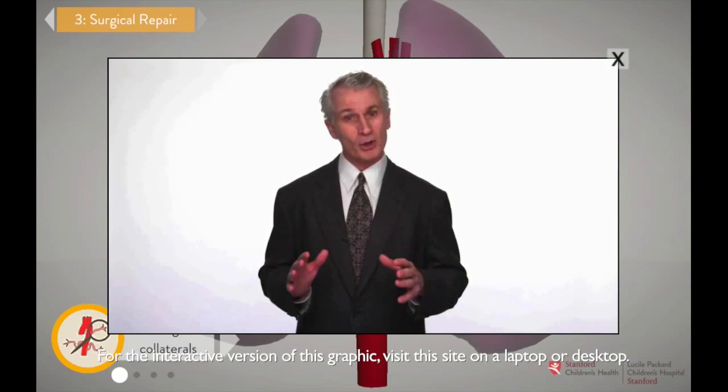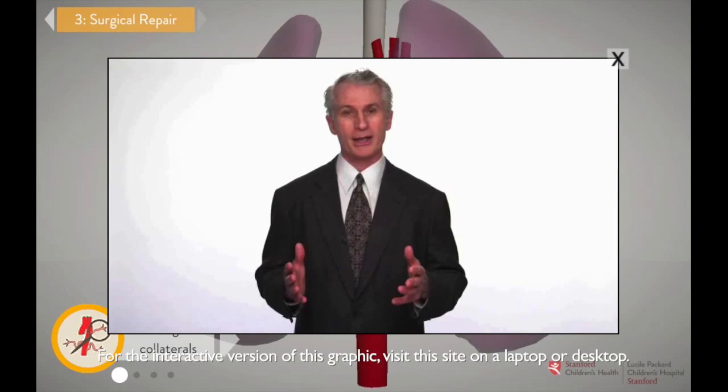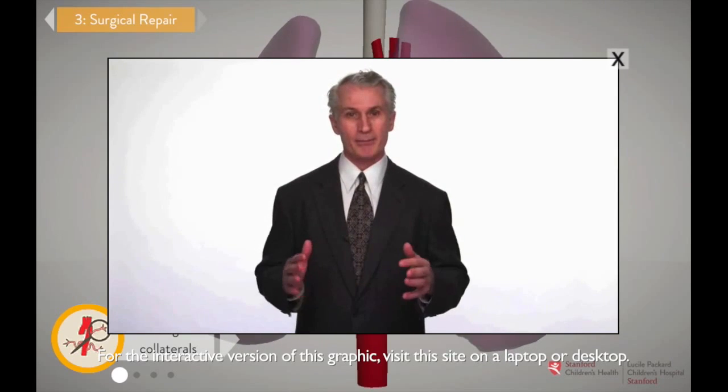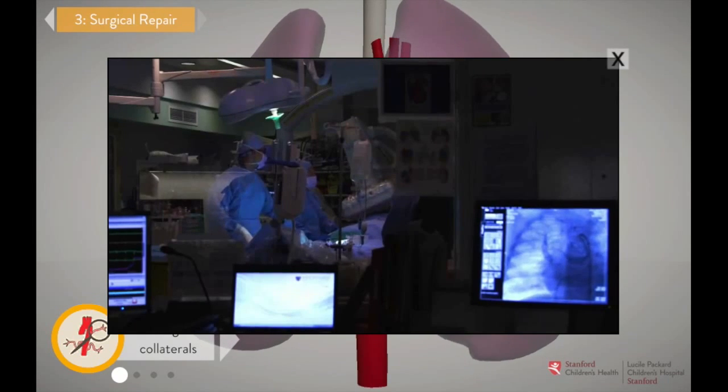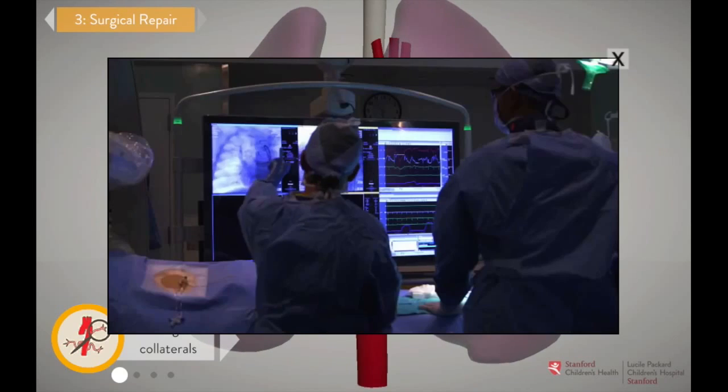The procedure we do, called unifocalization, lets us rebuild a normal connection between the heart and the lungs. We do that by gathering up all of these collaterals and surgically combining them into a unified functioning pulmonary artery. That way, the heart can pump blood directly to the lungs. But first, we need to find all of those collateral arteries.